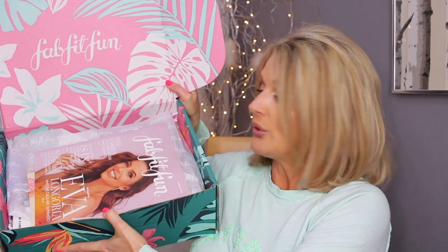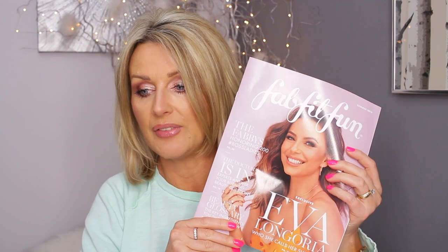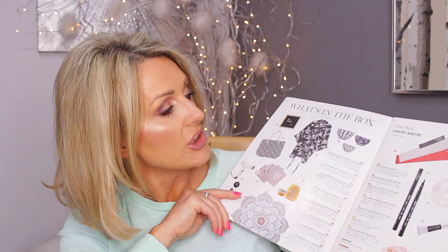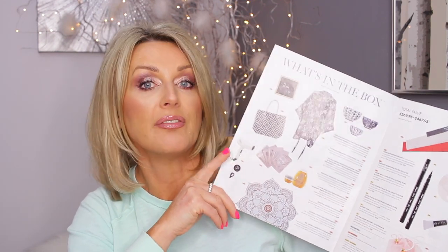Let's unbox it! When you open the box — let me show you because it's so pretty — you get the FabFitFun magazine, and in this one there is an interview with Eva Longoria. I love Eva Longoria. There are different articles and it shows you what you've got in the box and how much it's worth. There are just a few products that everybody gets; the rest might vary a bit because you can customize your box.